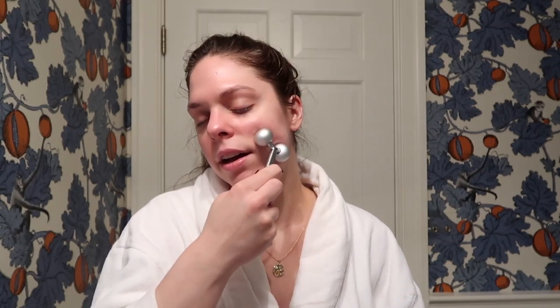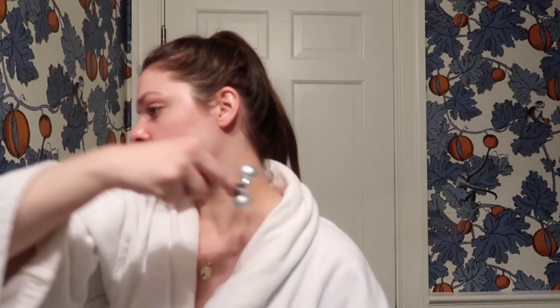I usually just close my eyes and kind of do this. I try not to rub it anywhere else because I'm paranoid it's going to break me out, but you can go up towards the ear and then bring it down towards the neck — apparently that's great for lymphatic drainage.